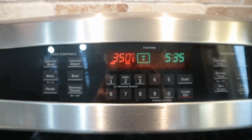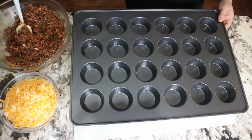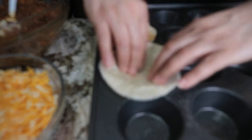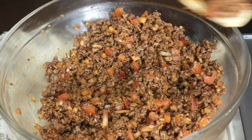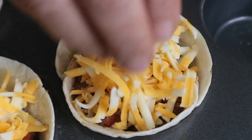I heat my oven to 350 degrees. Meanwhile, I spray the muffin tin with cooking spray. Then I place mini tortillas into the bottom of each muffin cup, then I spoon some meat into each cup, and top it with some shredded cheese.